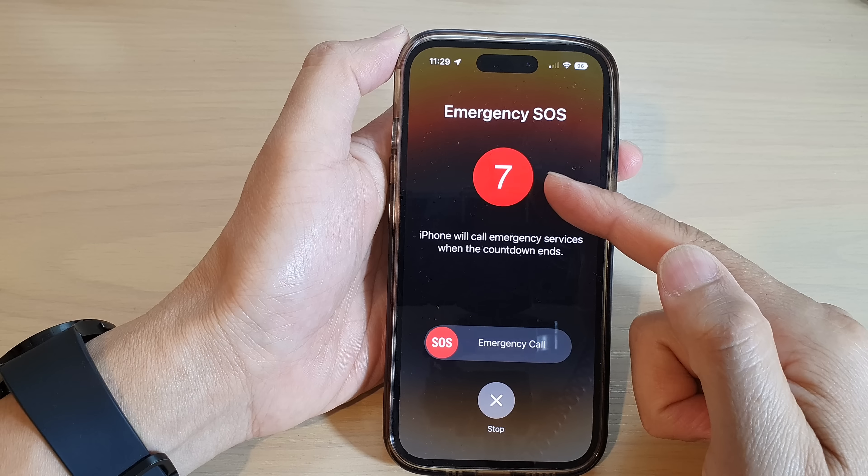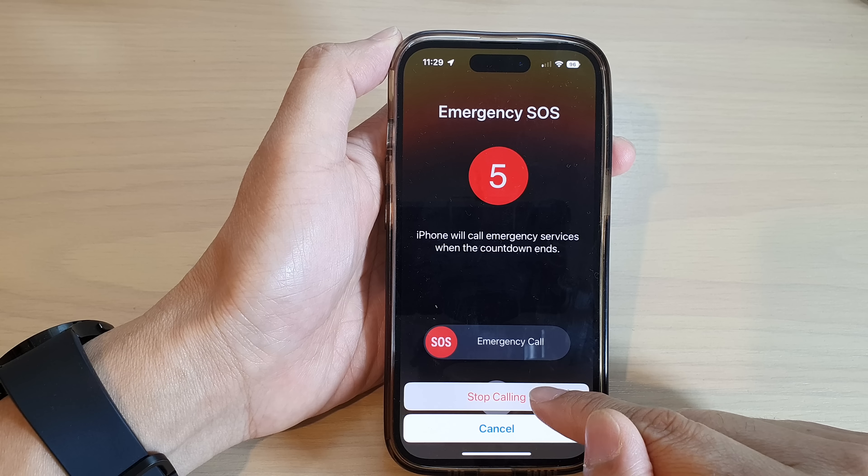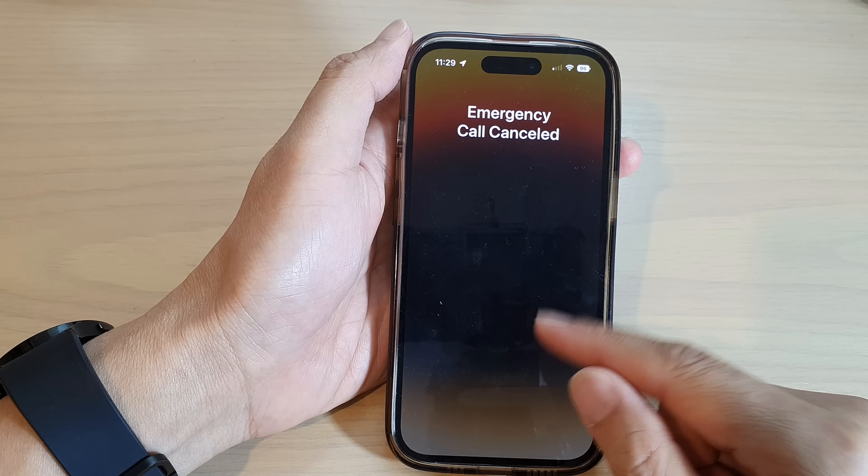Once it is turned on, you can open Emergency SOS by simply pressing rapidly 5 times on the side button — like this: 1, 2, 3, 4, 5 — and it will start the countdown.